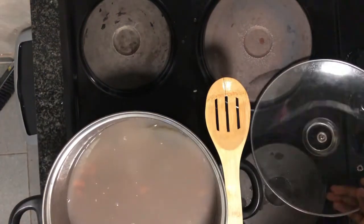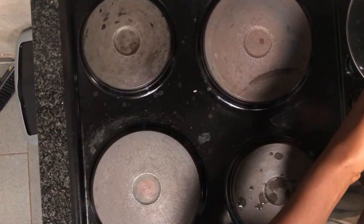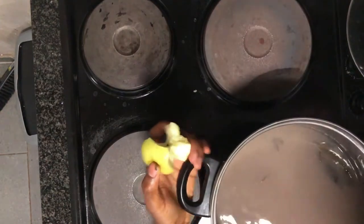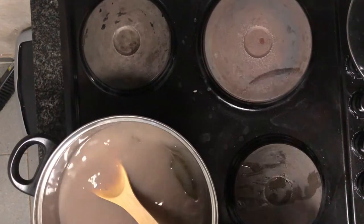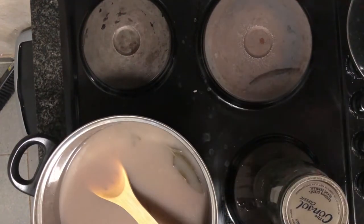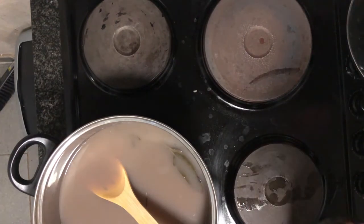I also wanted to dispel the myth that adding salt to your beans before they're cooked makes them hard — that is actually not true. If anything, it helps add flavor to the water, and when you're done cooking, your beans will have some flavor and will really amp up the natural flavor with whatever seasonings you put in there, like sage and rosemary. You can also save the salted water as a nice rich vegetable stock for other meals later in the week.